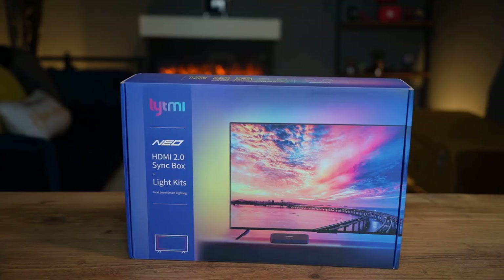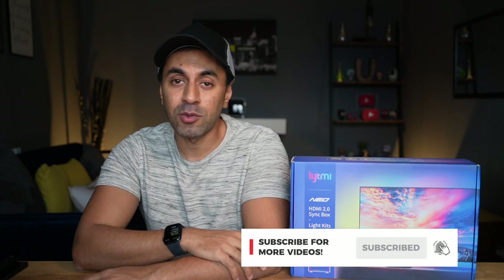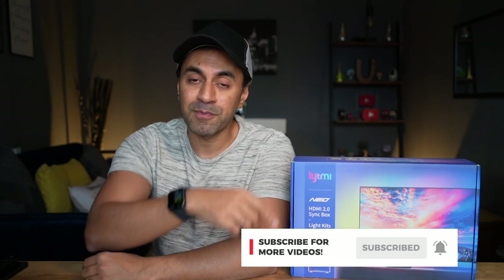Hopefully you found that showcase very useful and it gave you a good idea of the capabilities of this HDMI sync box. I'm super impressed with this, and coming in at just under $140, I think this is an absolute bargain for what it can do. I always install these types of light strips for the back of my TVs — it really enhances my viewing experience. Most likely I'll keep this connected to my PS5 for gaming, as it really takes it to the next level. If there's anything else you want to know about the Lightme Neo 2.0, drop a comment below, give it a thumbs up, and hit subscribe.